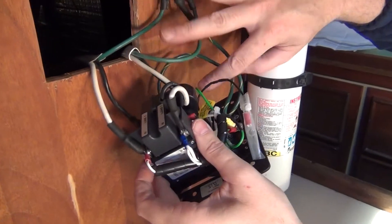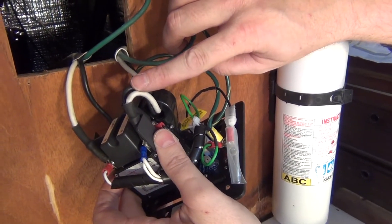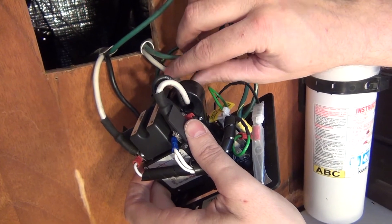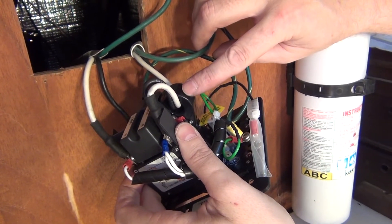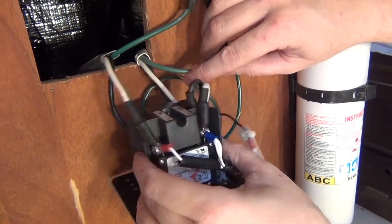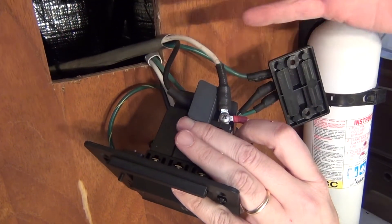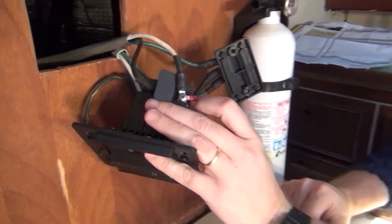Now let's take a look at our ELCI. We have our load side going through the toroid — it is twisted. Notice we do not have the ground running through there; that is extremely important. And we also have our line side coming in: neutral to neutral, hot to hot. So we're ready to go ahead and install this in our panel.